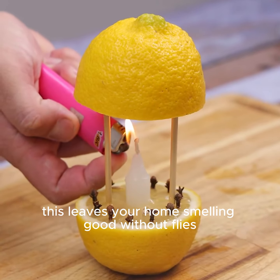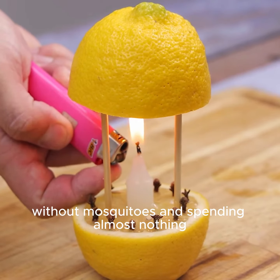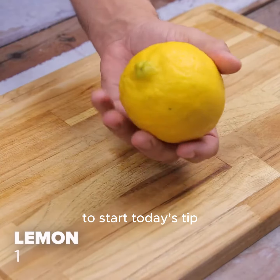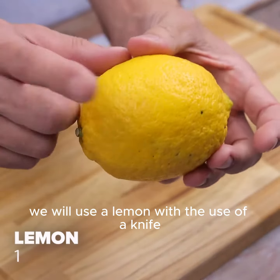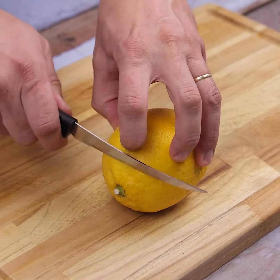This leaves your home smelling good without flies, without mosquitoes, and spending almost nothing. To start today's tip, we will use a lemon with the use of a knife. I will cut the bottom of the lemon to keep it standing.